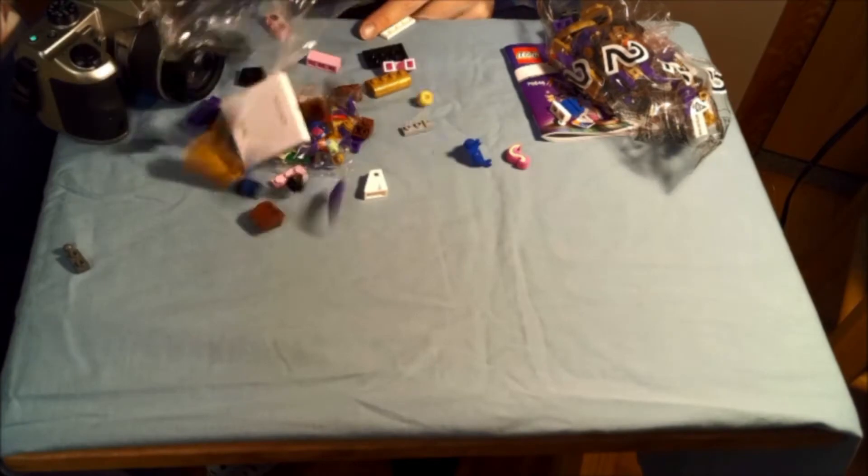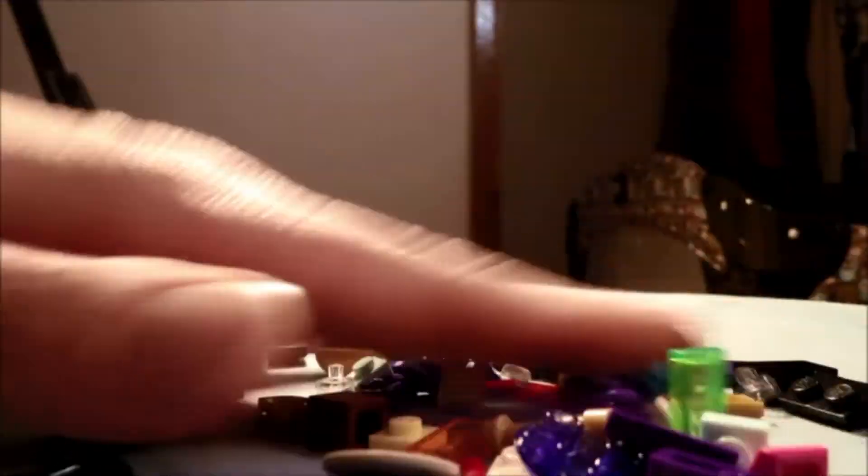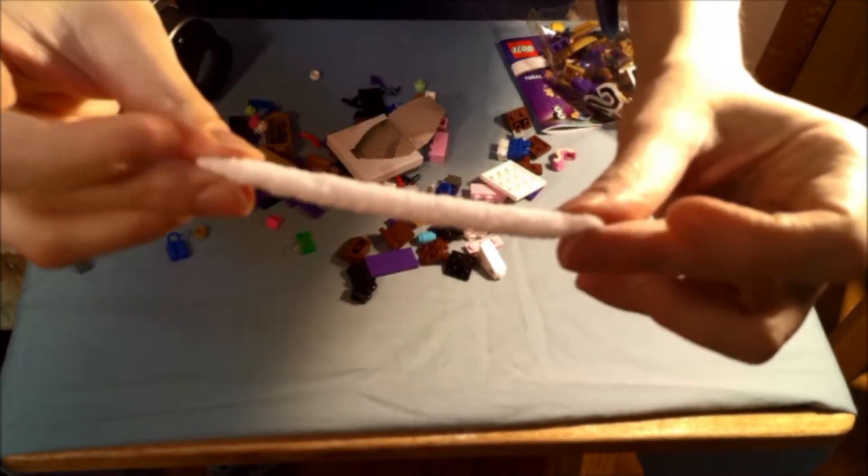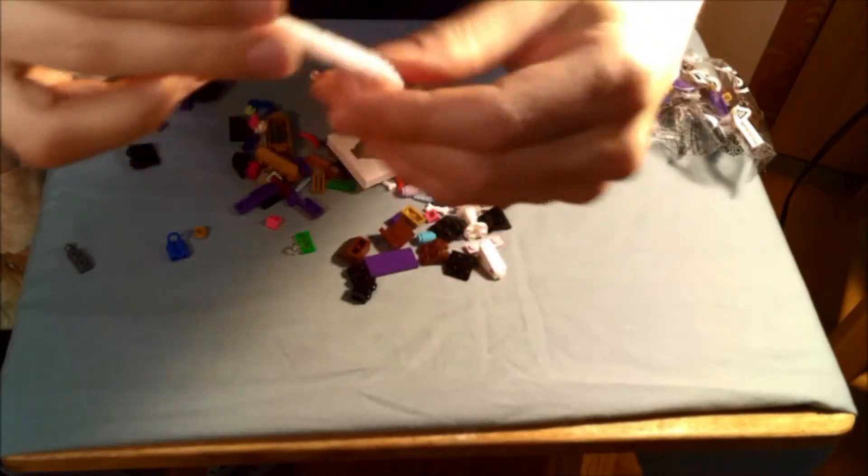Here we go! There it is! It's a fluff! That is so cool! I love this piece!